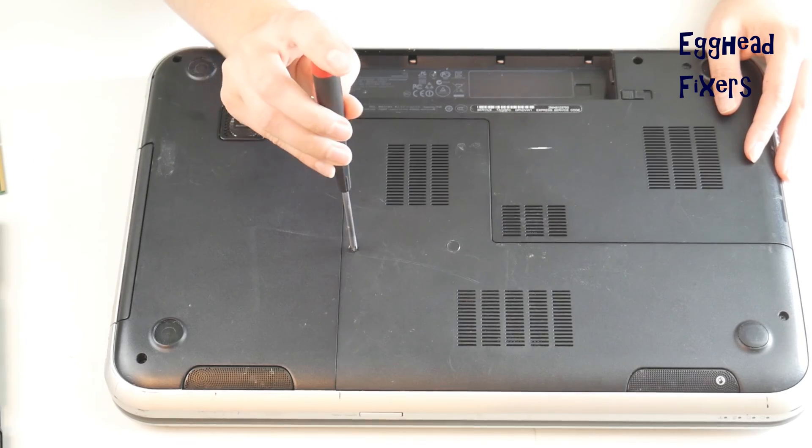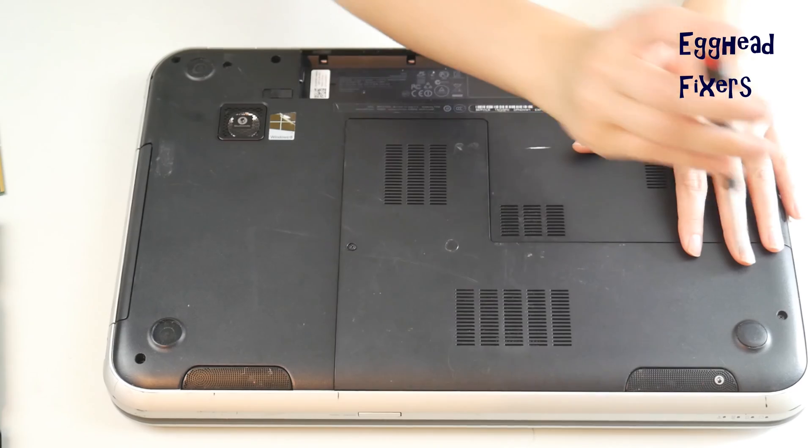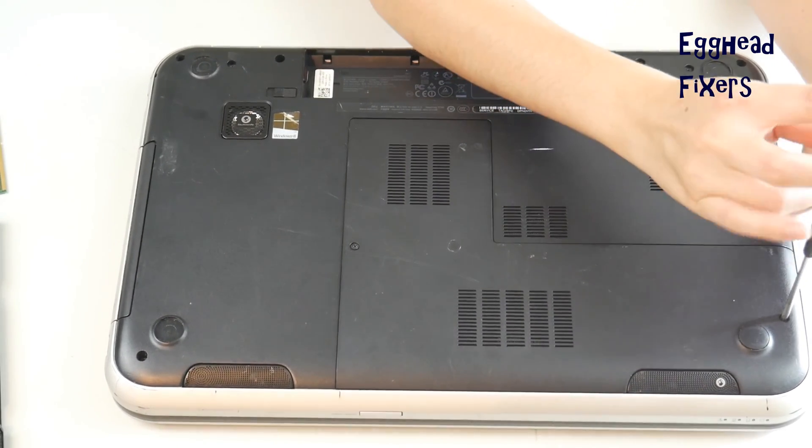As a quick note, occasionally the problem is simply that your RAM is loose. You may just need to reseat both RAM sticks and see if it turns on. This is a less likely scenario but it's always worth checking.